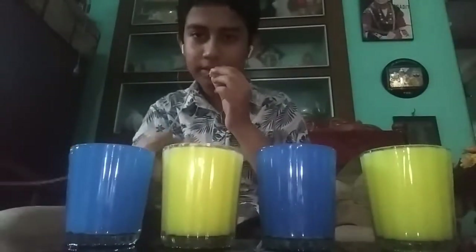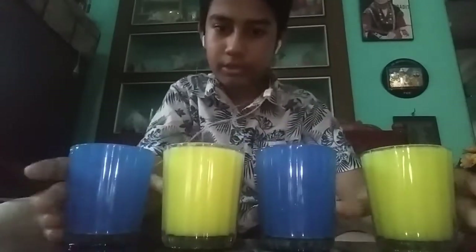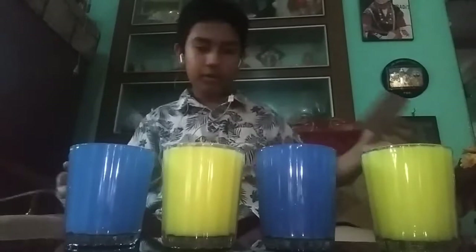So here I have 4 glasses. This is hot water, cold water, and this is also cold water. I also have some cardboard chips.